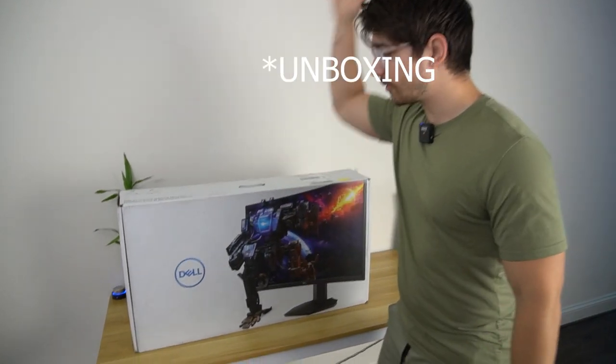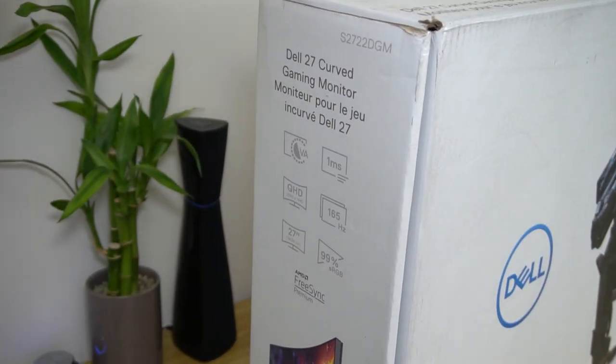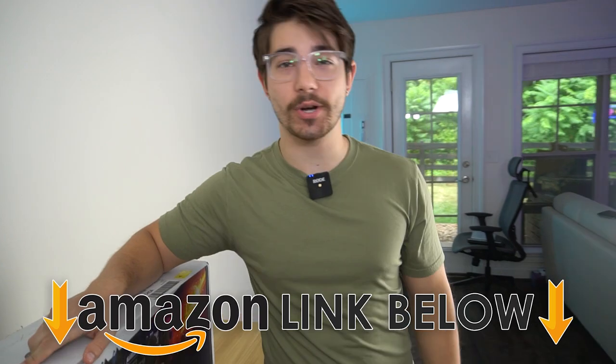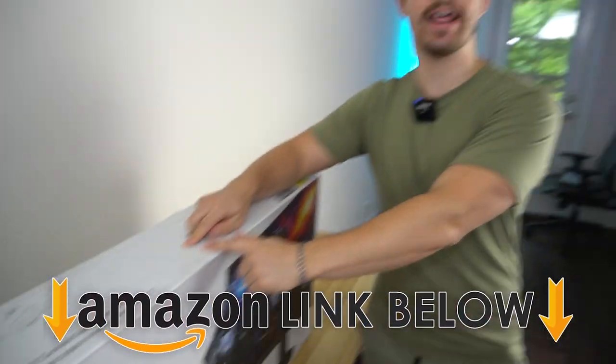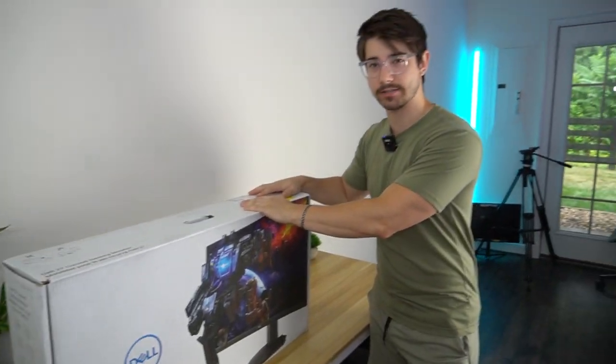Welcome to Type-C Tech Reviews. Today we're reviewing this Dell 27-inch curved monitor, more specifically the S2722DGM. As usual, if at any point during the video you want to check out this exact same monitor, there are Amazon links below for the US, UK, and Canada. Let's get into the unboxing process.